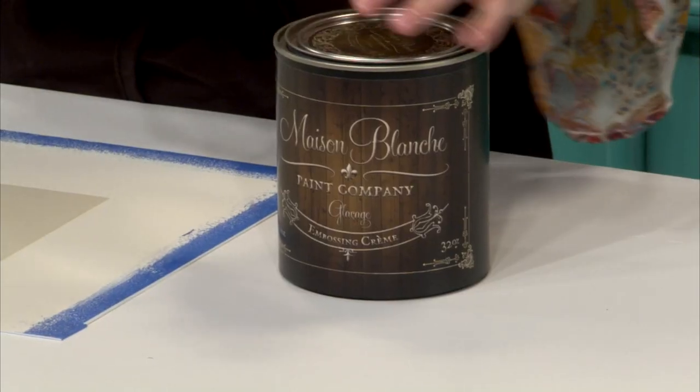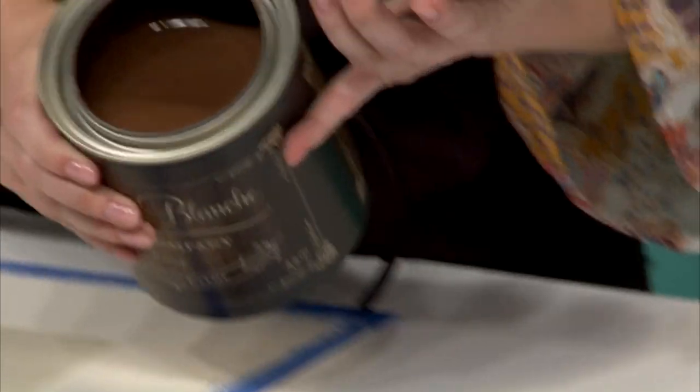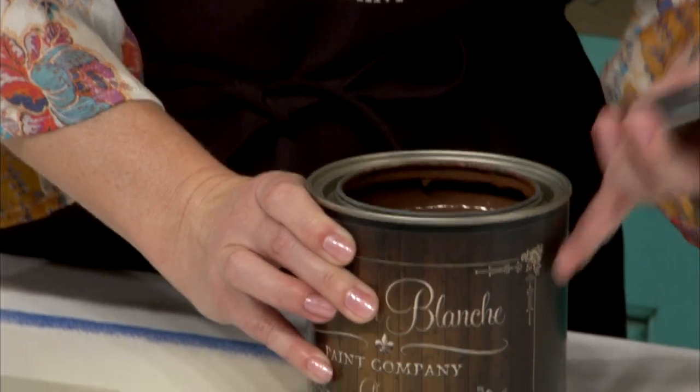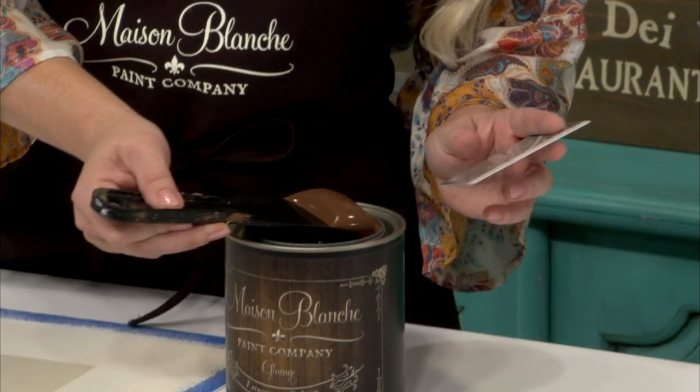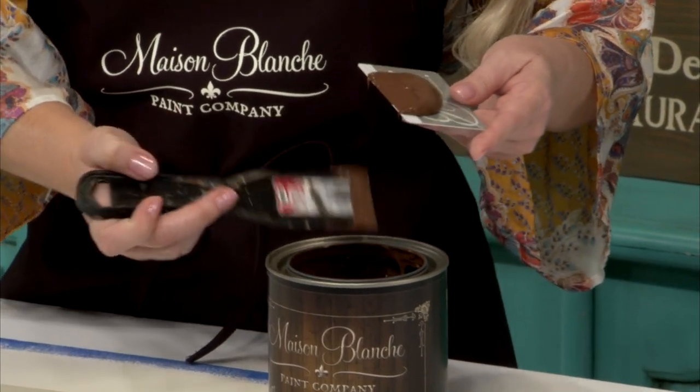Next I'm going to use Maison Blanche Paint Company Glissage in Walnut. Glissage is French — it means frosting. It's a nice thick consistency; this actually looks a little bit like chocolate frosting. I've got a room key and I'm going to use that to spread the Glissage just onto my stenciled area.